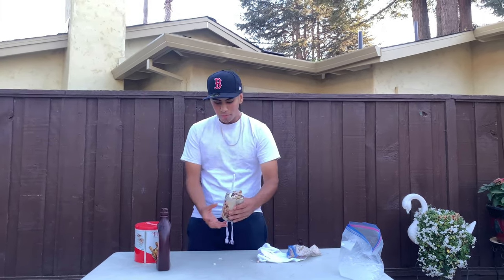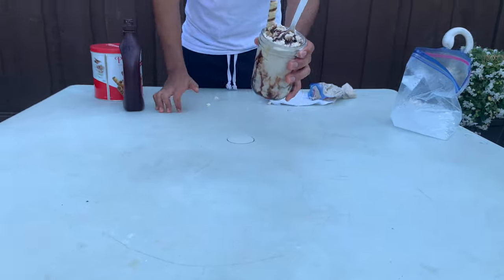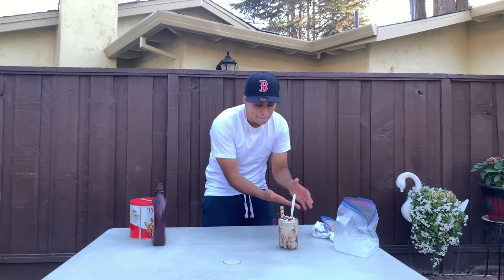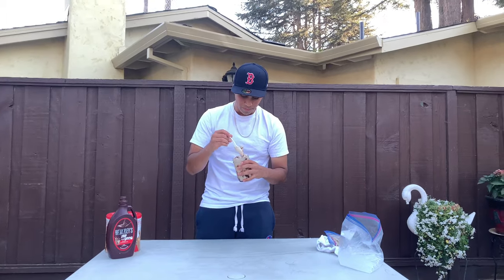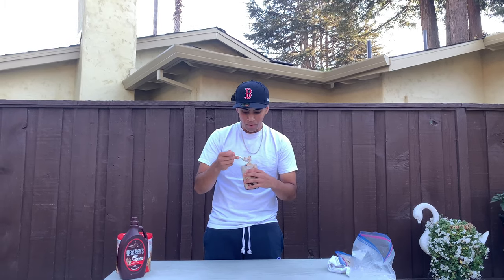There you have it — homemade ice cream. It doesn't look that bad. Let me clean up the area real quick. Now let's give it a quick taste test. Cheers. This is really good! The banana really adds a great taste to it. It's official — never going to Starbucks again. This is good, try it out and let me know what you guys think.